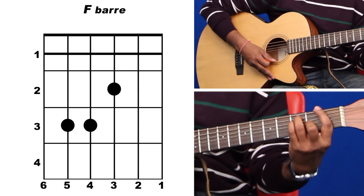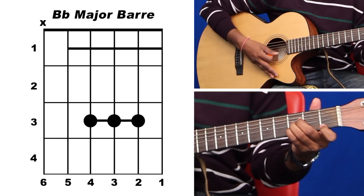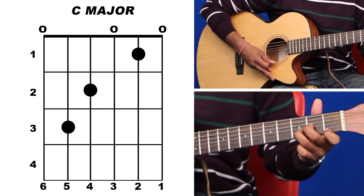The chords we're going to use in this song are F major, A minor, B flat major, D minor, and C major.